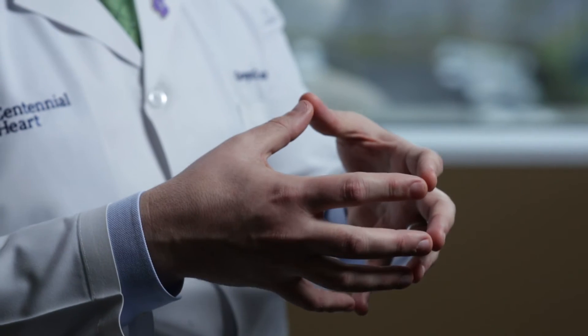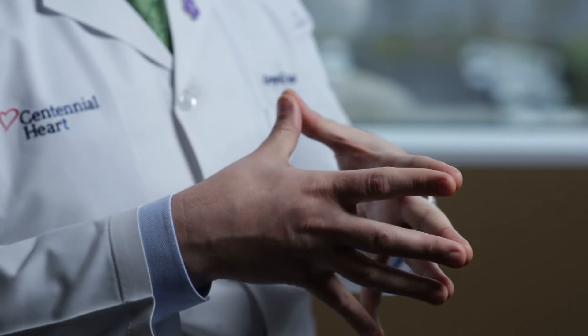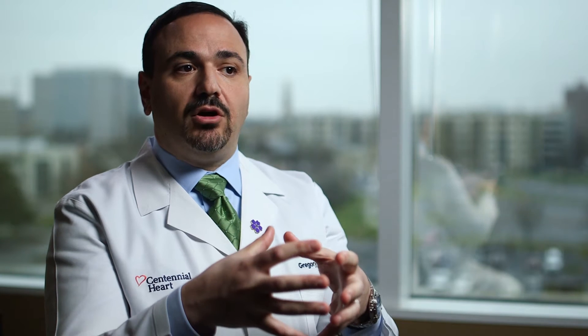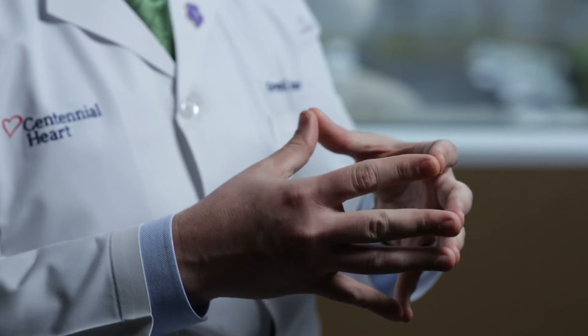Cardiac resynchronization, or biventricular pacing, refers to a special kind of pacing of the two bottom chambers of the heart, known as the right and left ventricles. When we are born, the right and left heart typically beat at the same time. Some people can develop an electrical disturbance such that there's a delay between when the right and left sides of the heart beat. In people who have weakened heart muscles, this can lead to worsening pump function of the heart and often symptoms of congestive heart failure. By resynchronizing the right and left ventricles so that they beat at the same time again, most patients get an improvement in the pumping function of their heart and ideally an improvement in their symptoms.